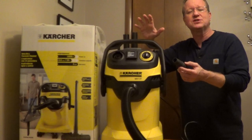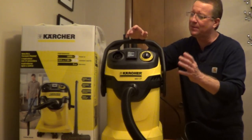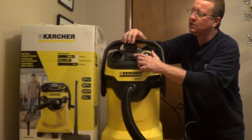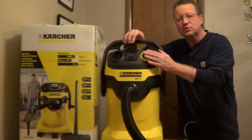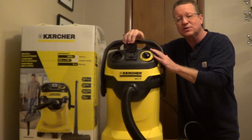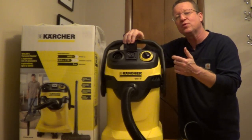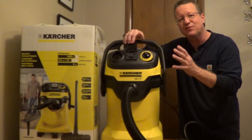This has a very unique system for collecting dust with your power tools. You have an adapter to attach to your power tool, and then you plug your power tool into this on-board outlet. You turn it to the power tool side. When you turn on your power tool, it automatically turns on the vacuum. When you're through with your tool and you turn your power tool off, this will shut off after 5 seconds.